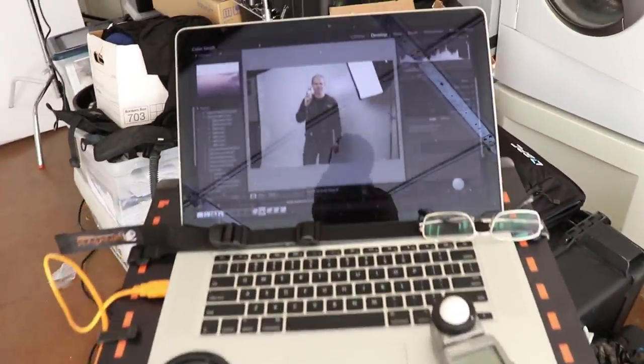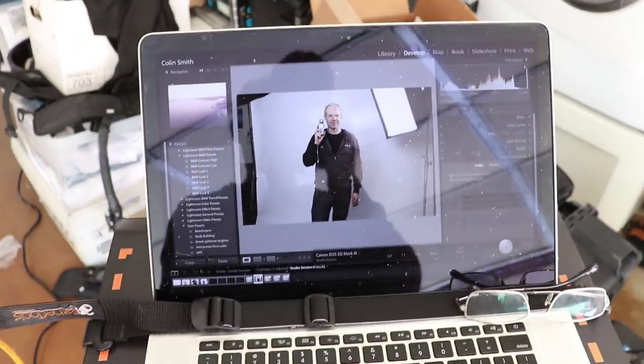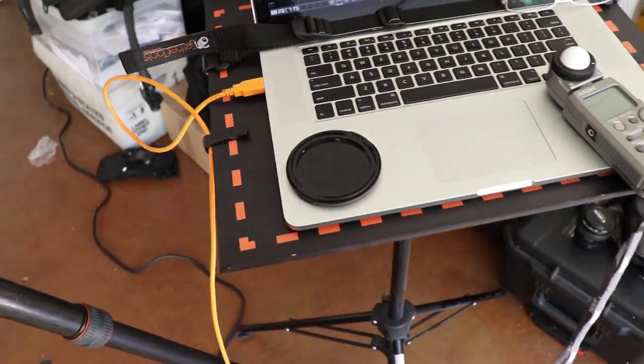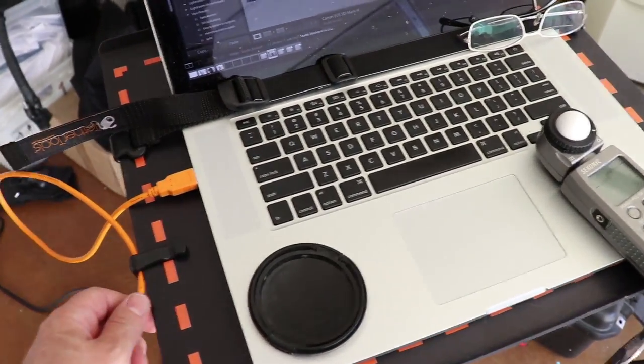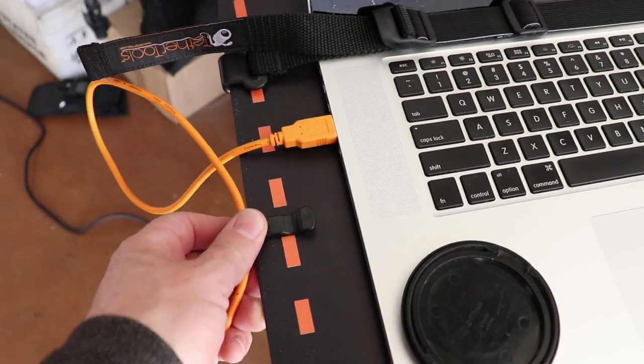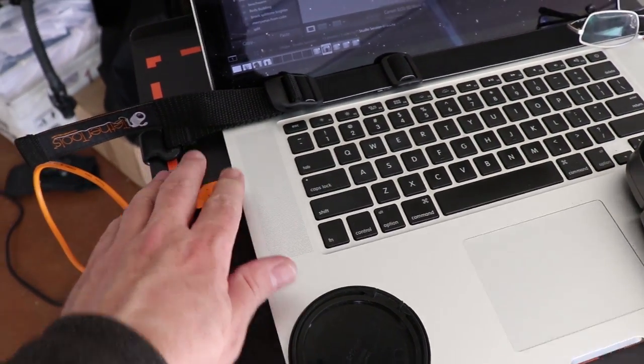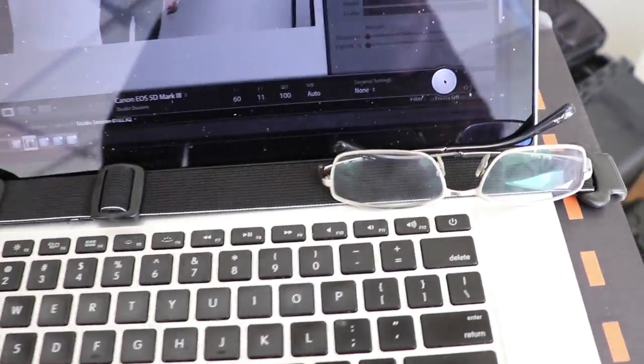I'm shooting tethered, which means I'm going into my laptop here — this is my MacBook Pro — and I'm using the Tether Tools tether table, the Aero table. This is the cable here, but notice I'm using a jerk stopper, so if I pull it, it stops it coming out of the computer. I've also got the strap that keeps the computer nice and firm on this table so it's not going to fall off.